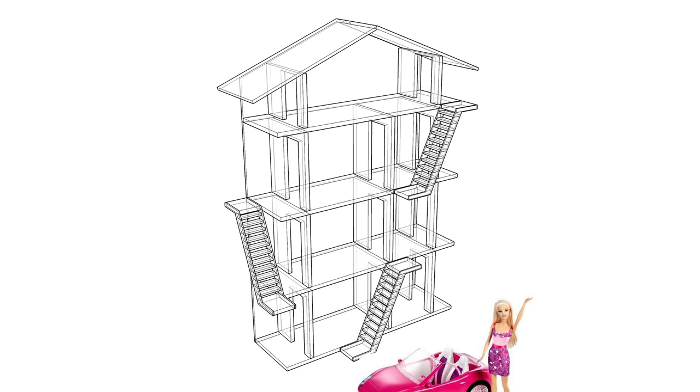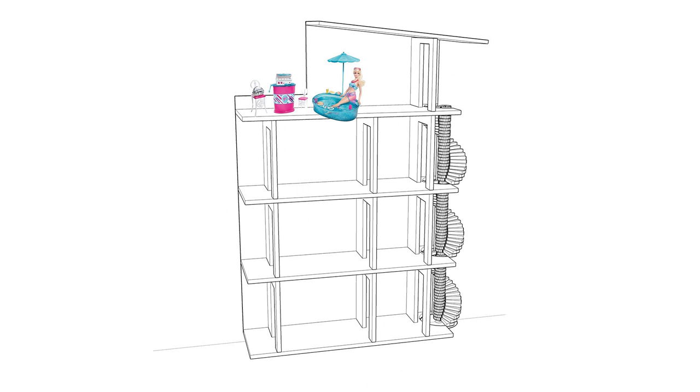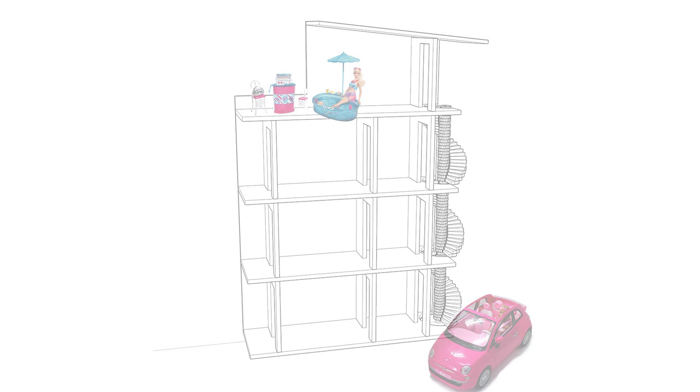So I went back to just building a static structure with maybe stairs that you could move around. But even that didn't seem like it made a whole lot of sense, as the stairs would be in the way of what you wanted to play with in the house. So we moved the stair around to the side and made it into a spiral staircase, which actually seemed pretty interesting.